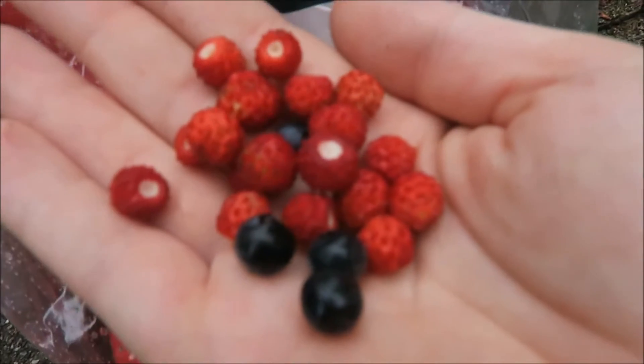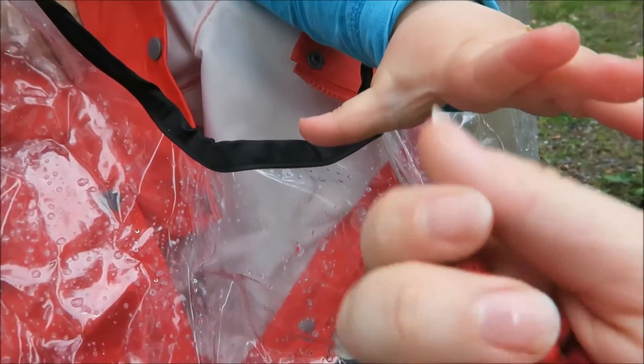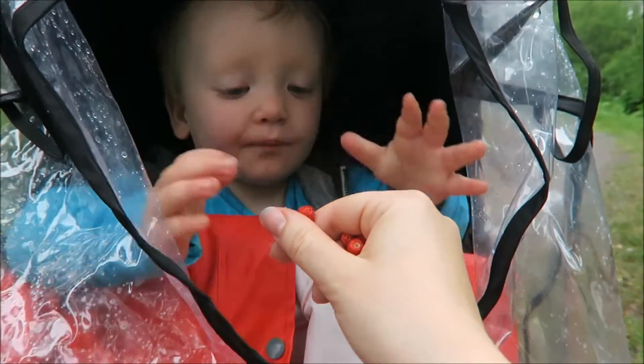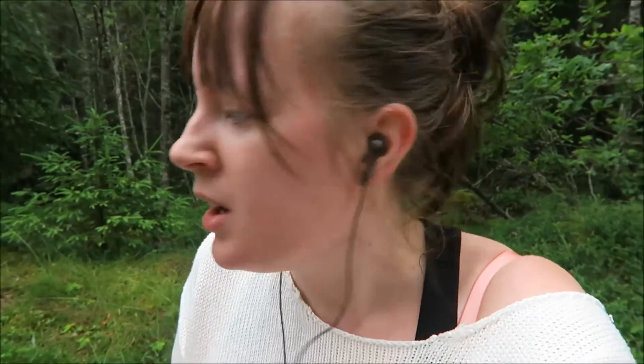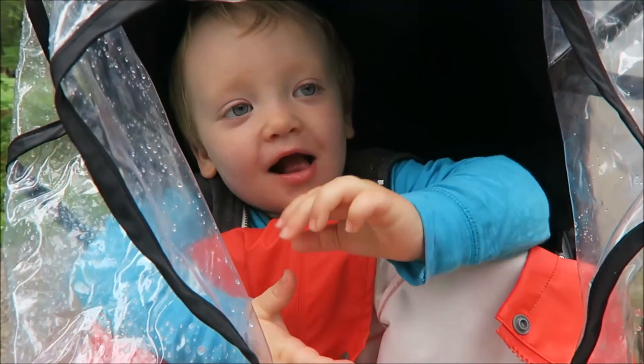Look what I found next to the road. I'm not sure what these are called — I mean, blueberries I know, but the other ones I'm not sure what they're called in English. Tyrion wants to taste — no, don't take my thumb, take the actual berry! Mommy's gonna taste one too. When I was a kid we used to pick these and put them on blades of grass. Maybe we should do that just to show Tyrion — it's fun! Is that yummy? Do you want one more?